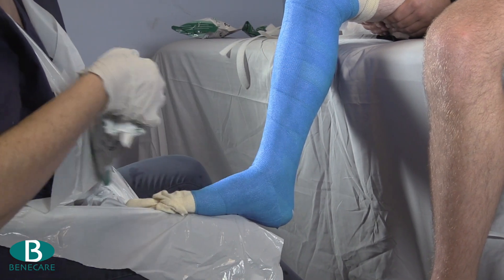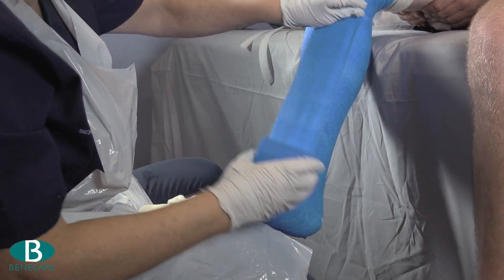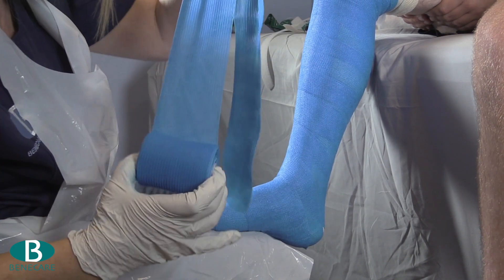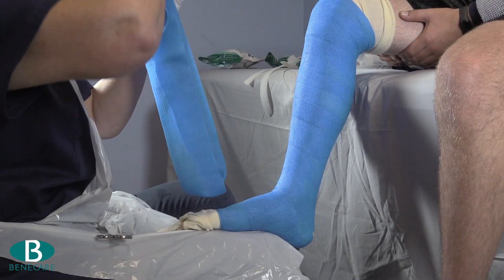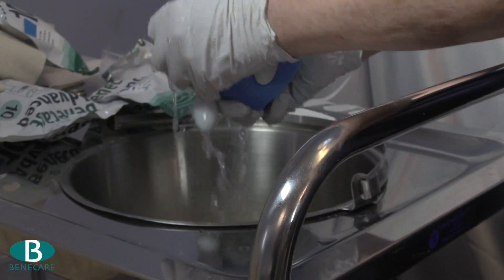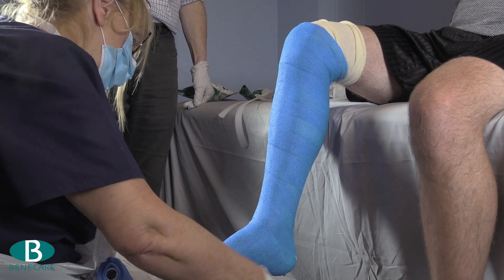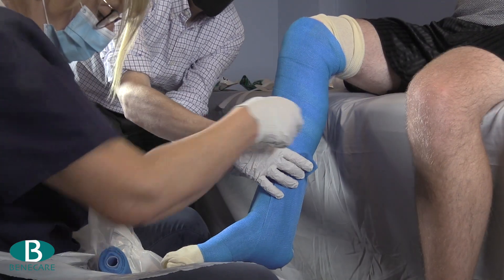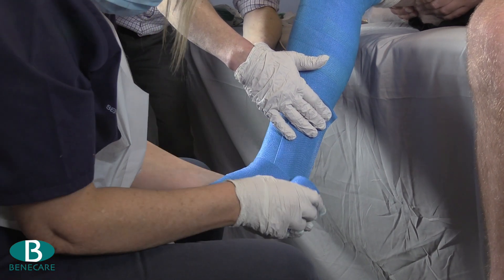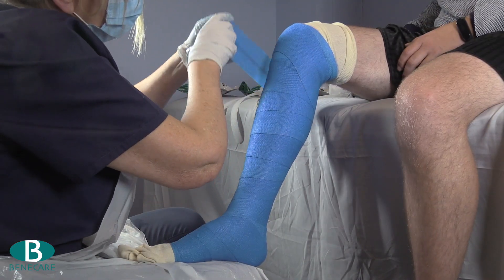Now, dependent on the size of the limb, use either a 10cm or a 7.5cm BennyCast Advance to make a two-layer stirrup. This should come above the fracture site. Position the stirrup onto the limb to fit under the heel and up the medial and lateral border of the leg. Secure the slab using the remainder of the bandage, wrapping edge to edge working from the foot up the leg.